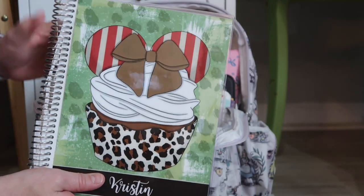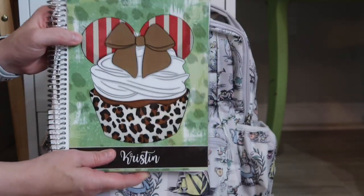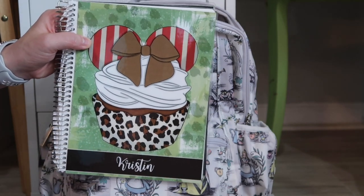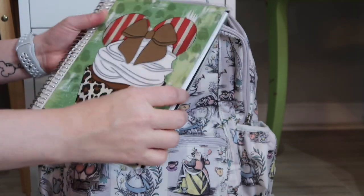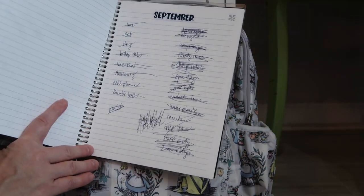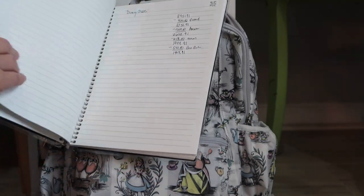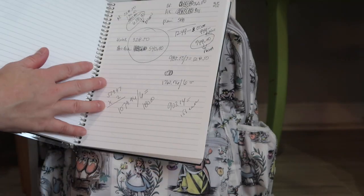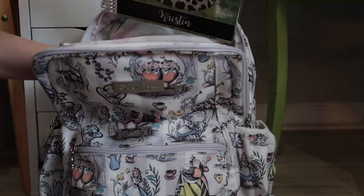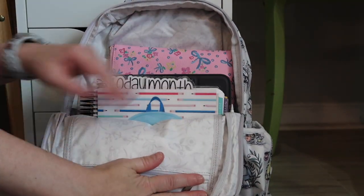This is going to go in here as well. This is the only other notebook-oriented thing going in here — this is my current brain dump. I've had people ask me to do a video on it, but there's really nothing to it. All I do is jot down notes — see, there are some things I knew I needed to come up with for September. It's just a place to document stuff when I need to, if you know what I mean. So those are all in there.